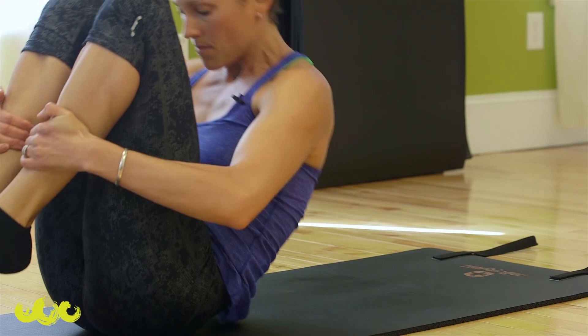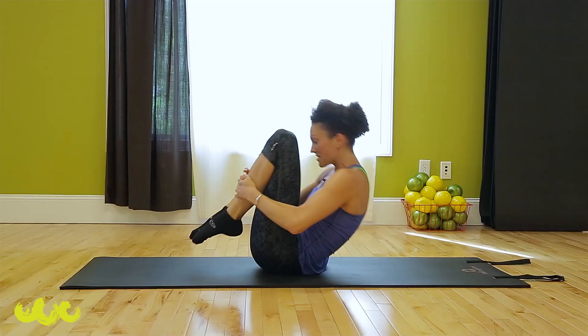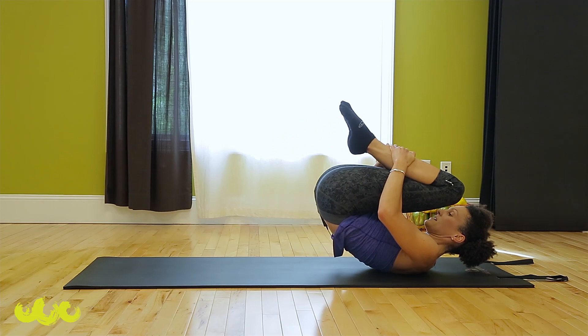Right up to seated — rolling like a ball, three times. Balance. Keep your ears close to your knees.